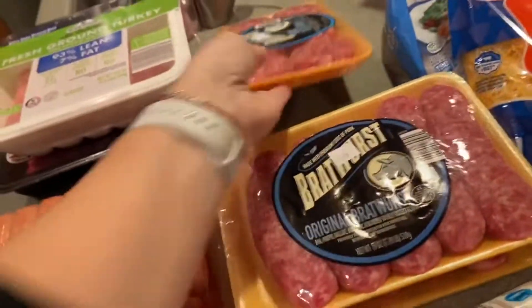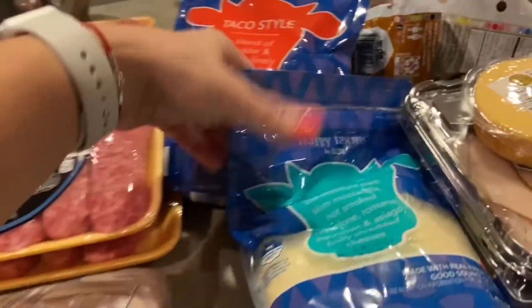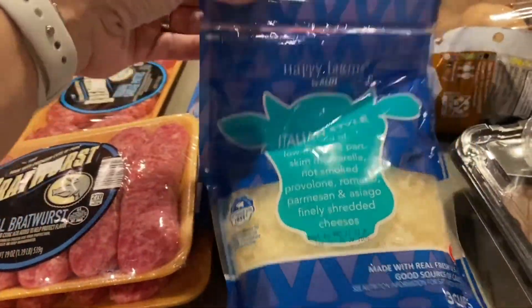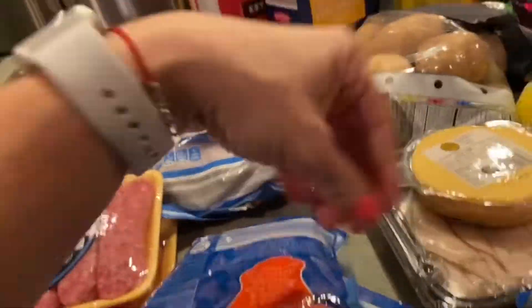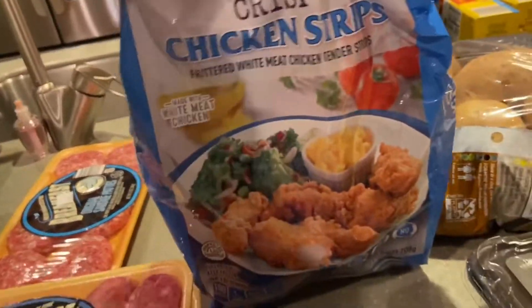I have some shredded cheese as always — Italian style shredded cheese and taco style shredded cheese.